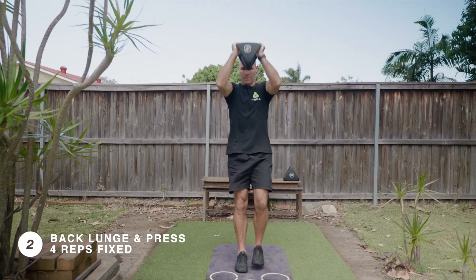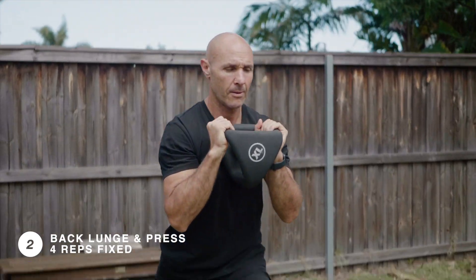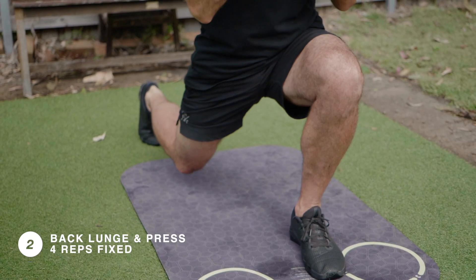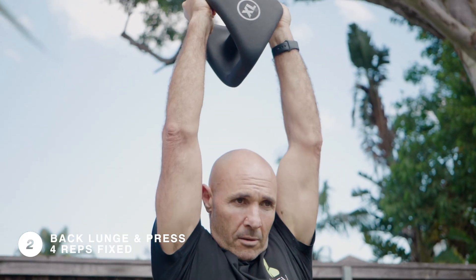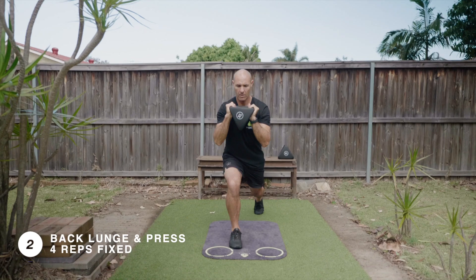Followed by four reps of a med ball back lunge and press. Try to stabilize through that front leg and try to drop the back knee as close to the ground as possible. Drive up out of that lunge and press the wire bell up overhead.